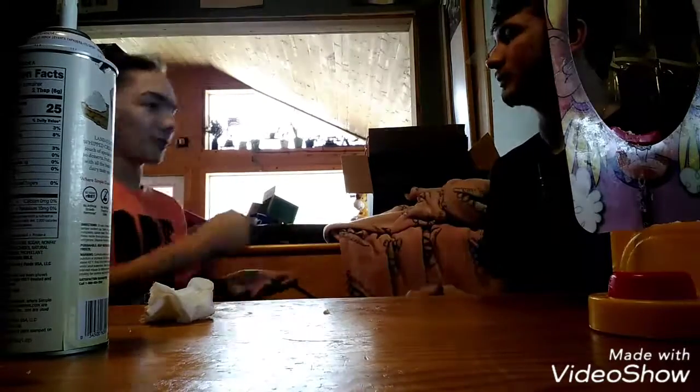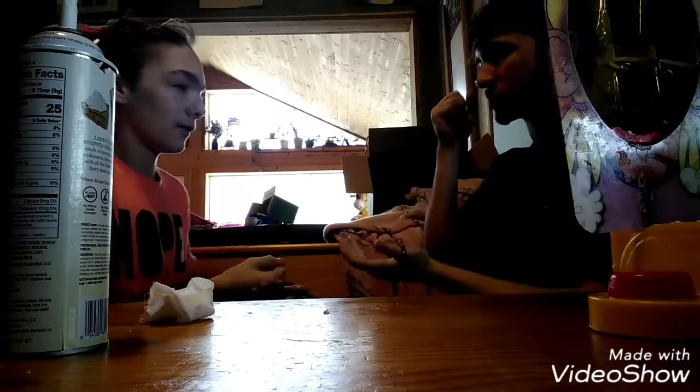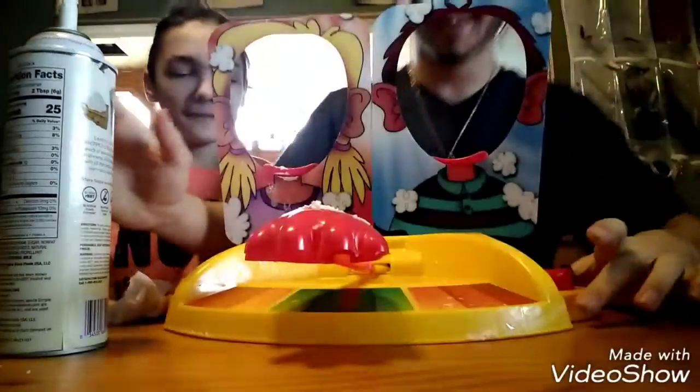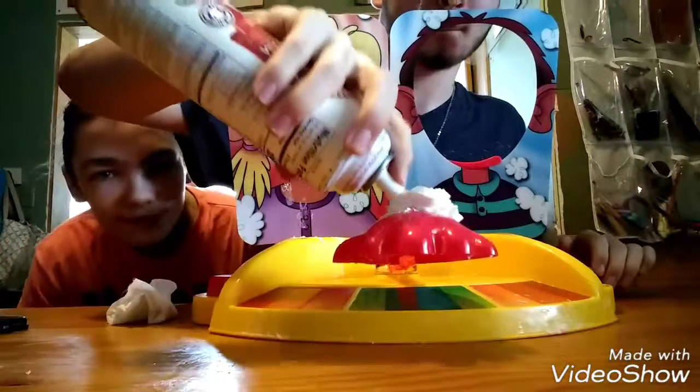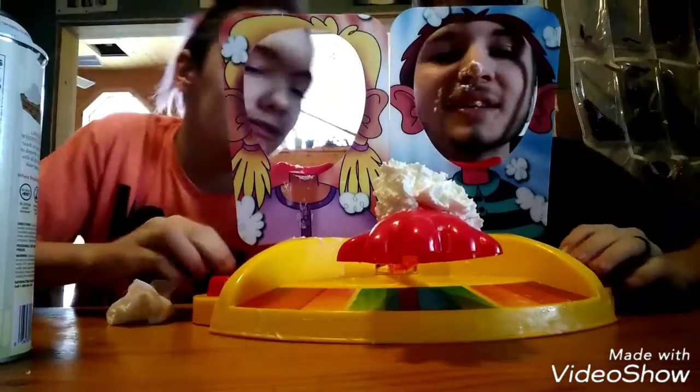Rock paper scissors! We usually do three — one, rock paper scissors, rock paper scissors, rock paper scissors! Yes! Which side am I on? The right side. Of course you picked the side that I lost. Ready, set, go!